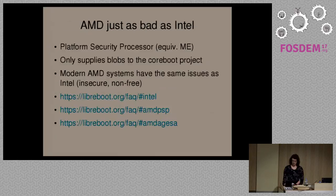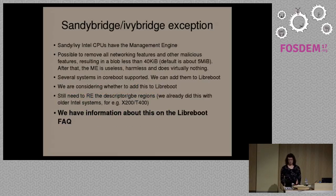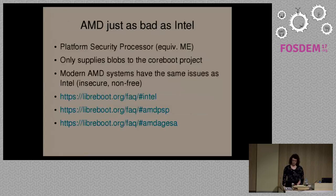AMD is just as bad as Intel. AMD has their own equivalent of the Intel Management Engine called the Platform Security Processor. They also provide hardware initialization as blobs, just like Intel, and have all of the same security and freedom issues. We recommend that people don't use modern Intel or AMD hardware because of these freedom issues. You can read about this on the Libreboot FAQ section.